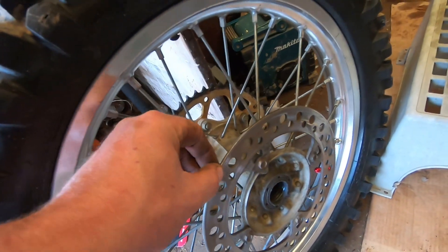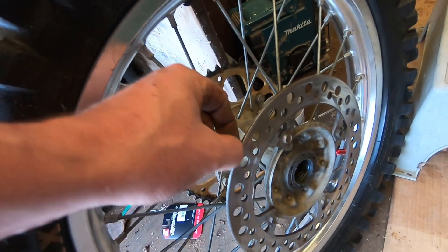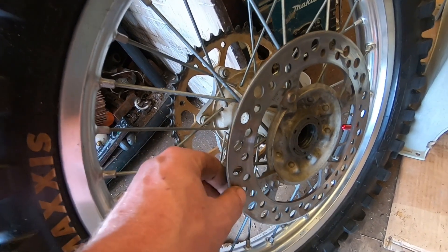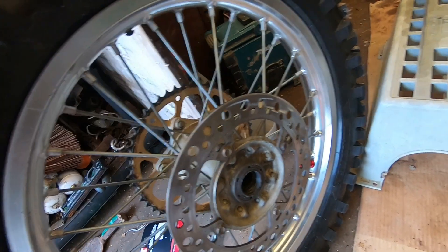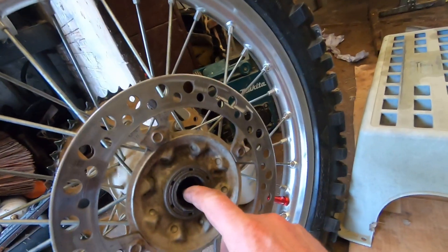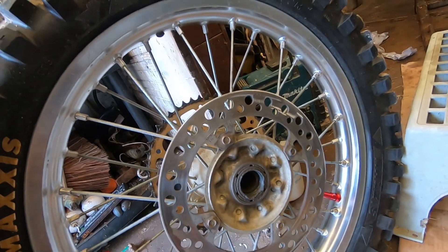Right, if you can see here now - I've actually dressed down the disc with a grinder. I caught it a little bit hard there but never mind. They've got a lip right on the edge here on the inside and the outside, and that's why the wheel was a bit difficult coming off because the discs were grabbing on the pads. So we've got this smooth again, this should be okay. Also, not much grease on this bearing here - it's pretty dry so I'll sort that out now.